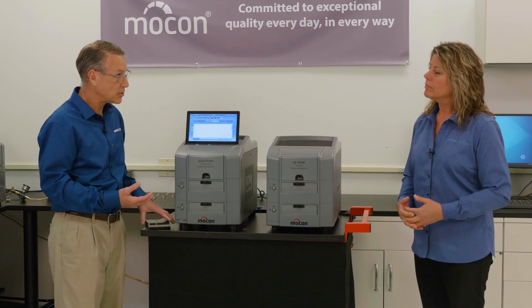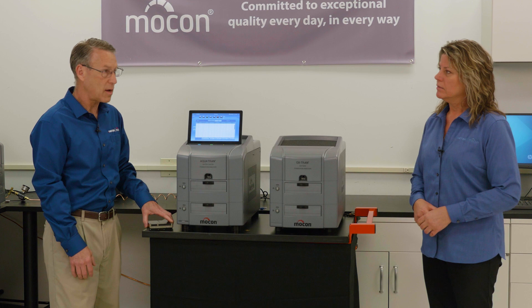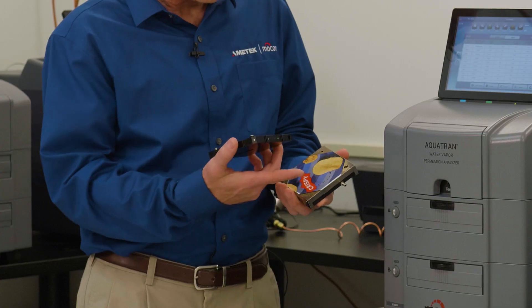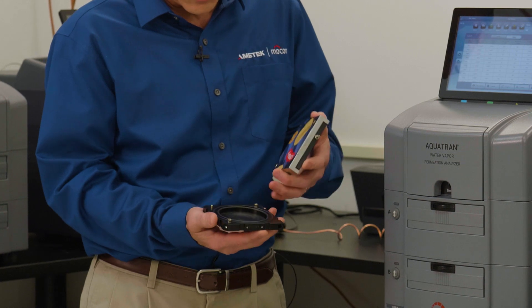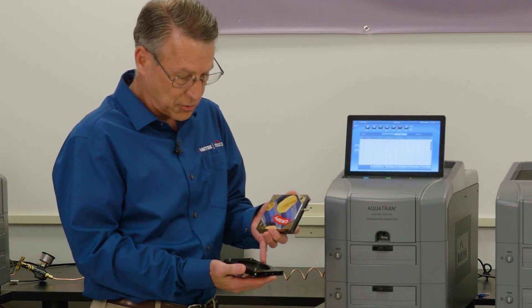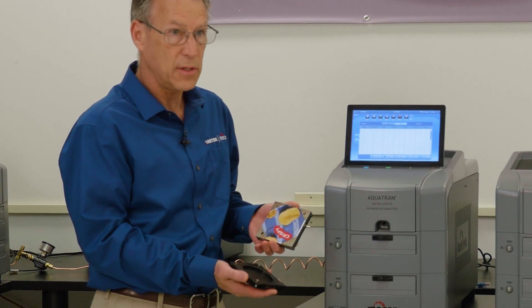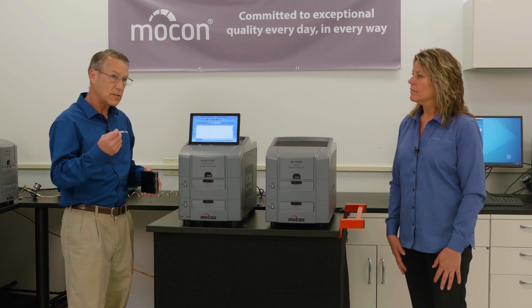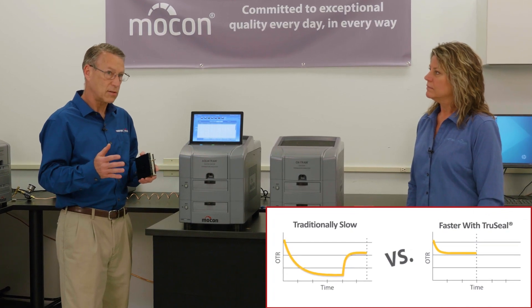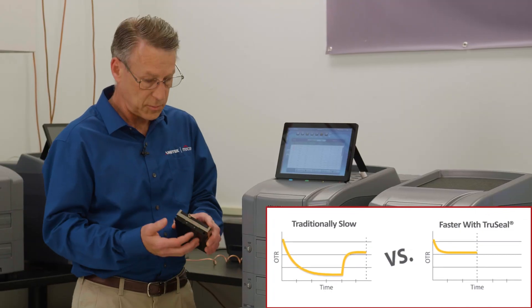Both instruments test with our standard 50 cm² sample area, the same as our other instruments. What makes these unique is the new TruSeal sealing system, which has two seals and flushes nitrogen between them. This eliminates the need to run individual zeroing in the overall test cycle, cutting the test cycle down so you can get more testing done per day.